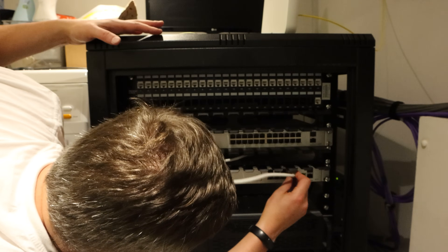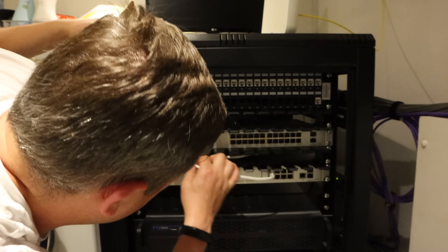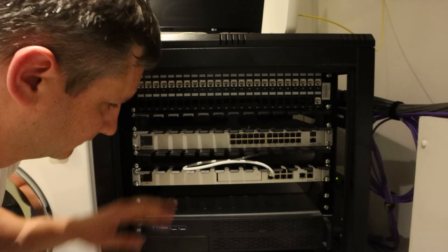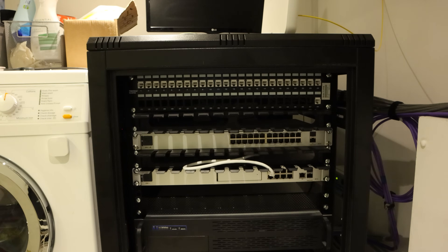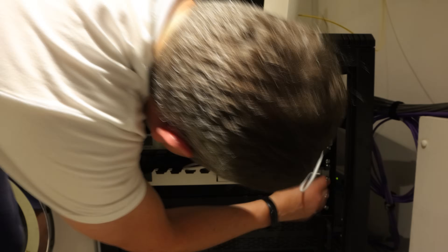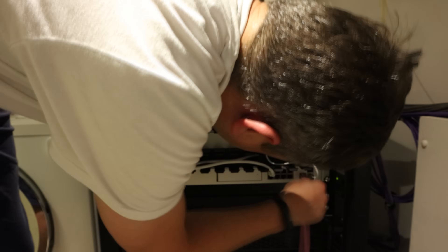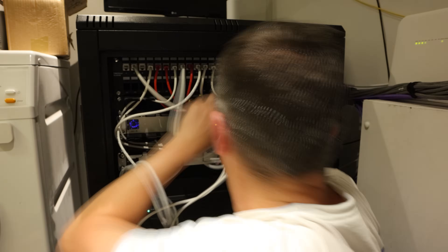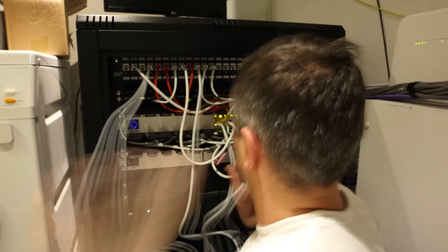Anyway, I was on the home straight now and all I had to do was hook up the cables, tidy them away, and it would be time for that well-earned beer. I plugged my server and internet connection in first, then brought the access points and cameras online before plugging in the rest and hiding the cables away behind the tidies.